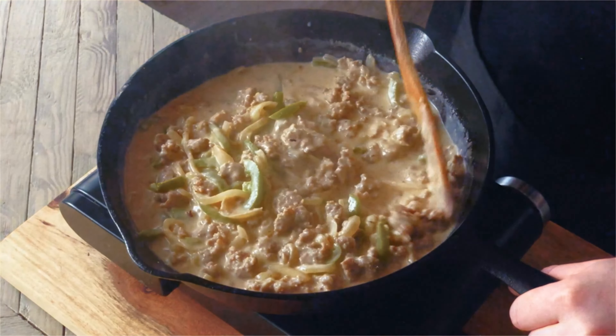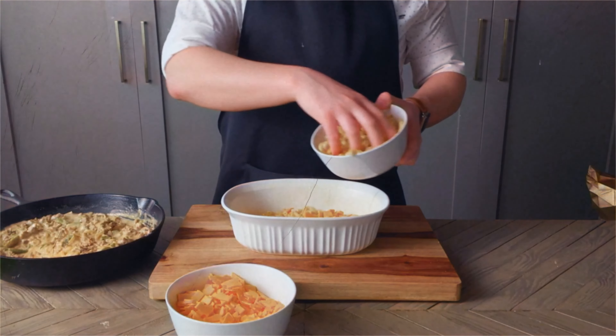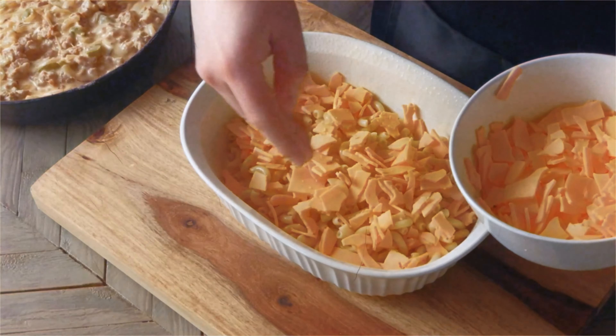Let's start off by cooking six ounces of macaroni noodles in water according to the package directions and draining. I only boiled mine for five to six minutes to prevent them from getting mushy after baking.